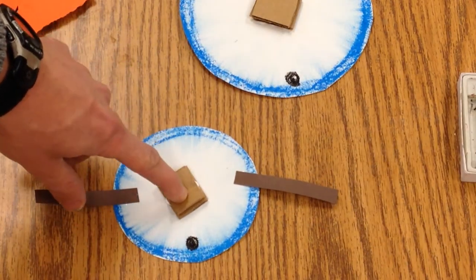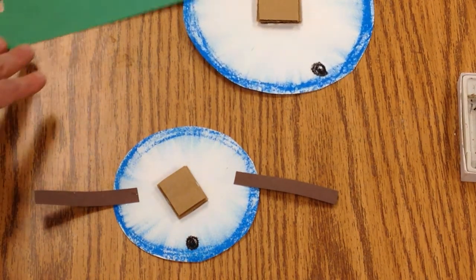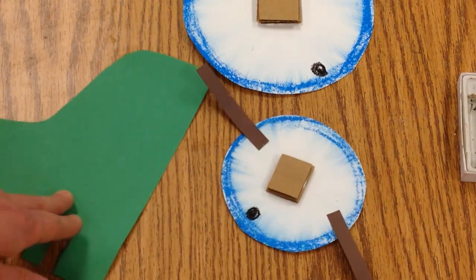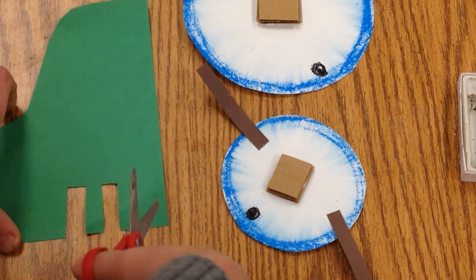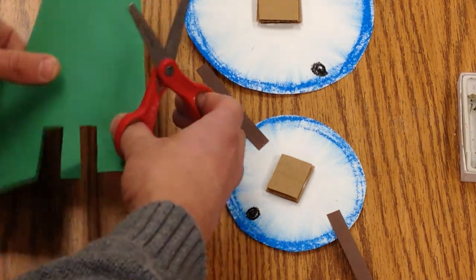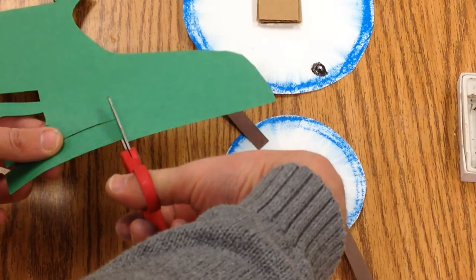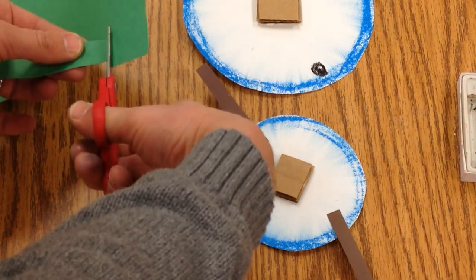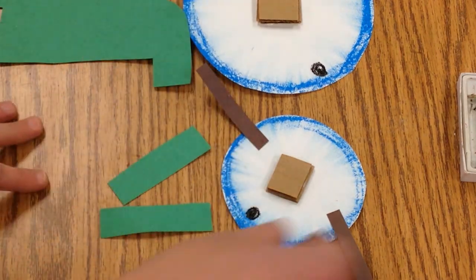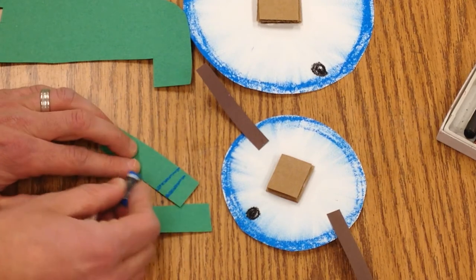I'm not going to put it together yet, because I want to add a little scarf. Find another scrap of paper — you can make it whatever color you want, I picked green. Cut out two rectangles that are fairly long, maybe about as long as a finger. You can take oil pastels and decorate them, putting some little stripes on them.